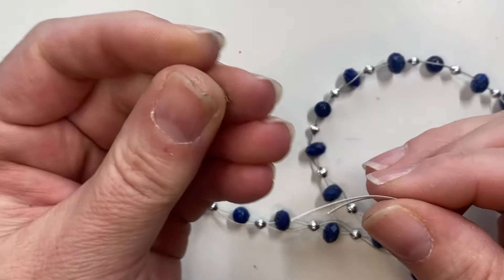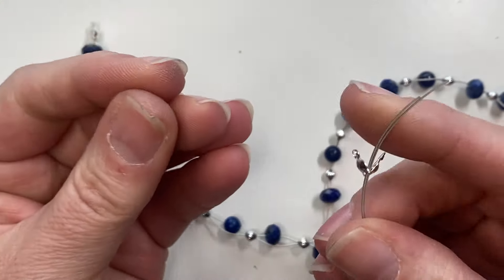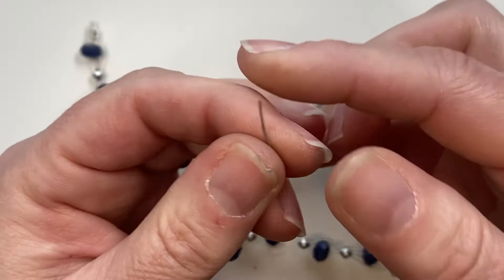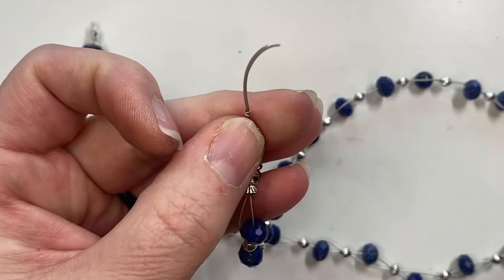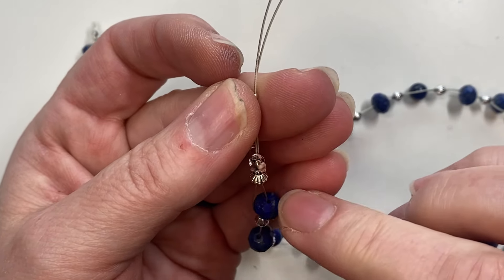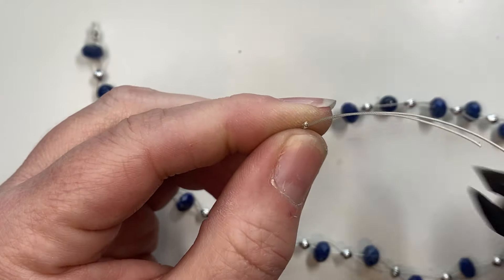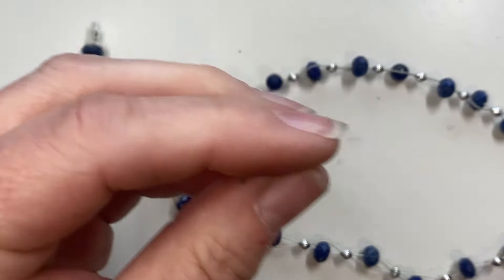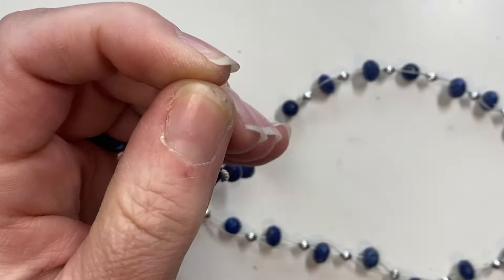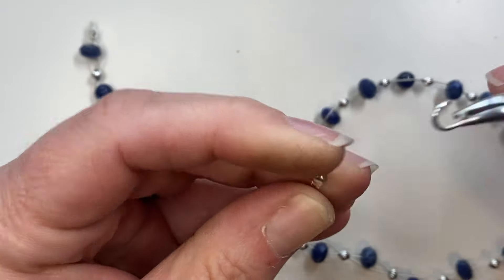Now I'm going to wrap up the end. Again I add my clamshell bead tip, grab my crimp bead, and slide both wires through. If you use more strands of wire you'll want a larger crimp — probably a number two or number three crimp to hold more wires. I slide this down so I don't have too much of a gap between the last bead and where I'll have my clasp, then crimp it down and cut off the excess wire. Slide up the clamshell and pinch it down. You can also add a drop of glue in there to help secure it a little more. Then add a jump ring and lobster clasp and it's finished — what a great project!